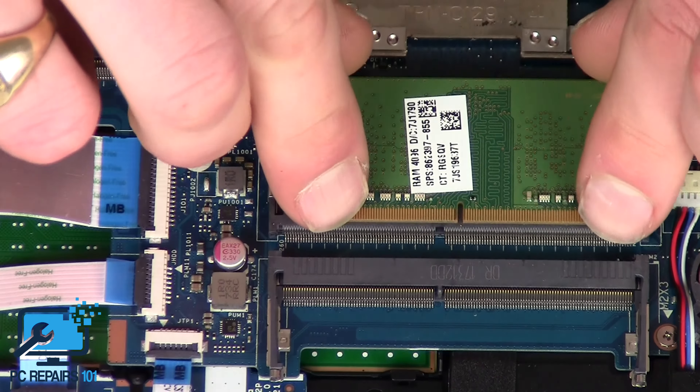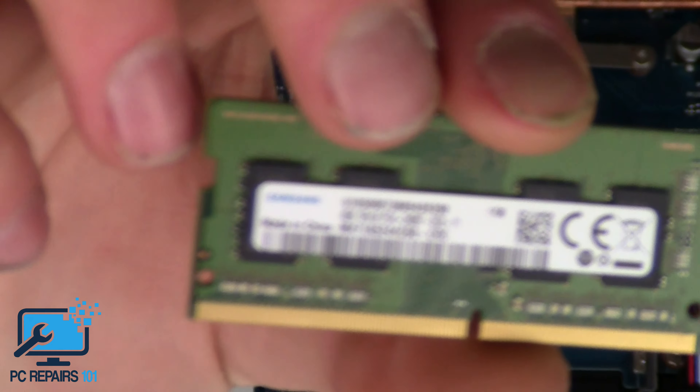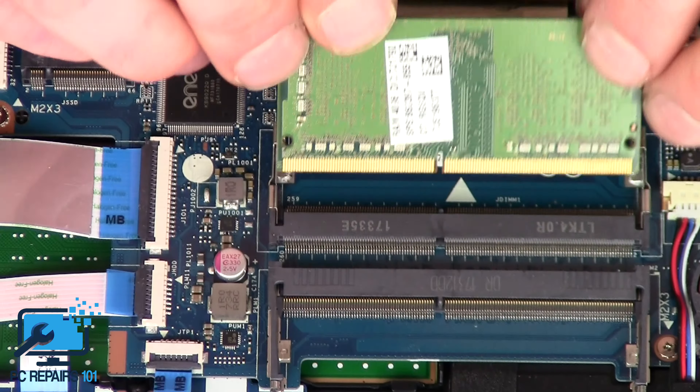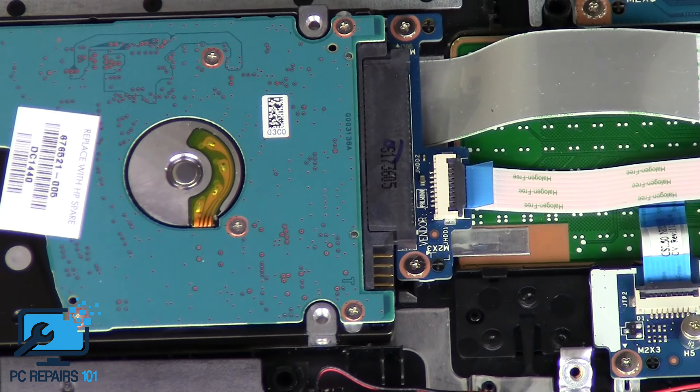Pull the tabs to the side and the RAM pops out. It's four gigabyte DDR4. Pop it back in. What I'm mainly going to show you is the hard drive removal.